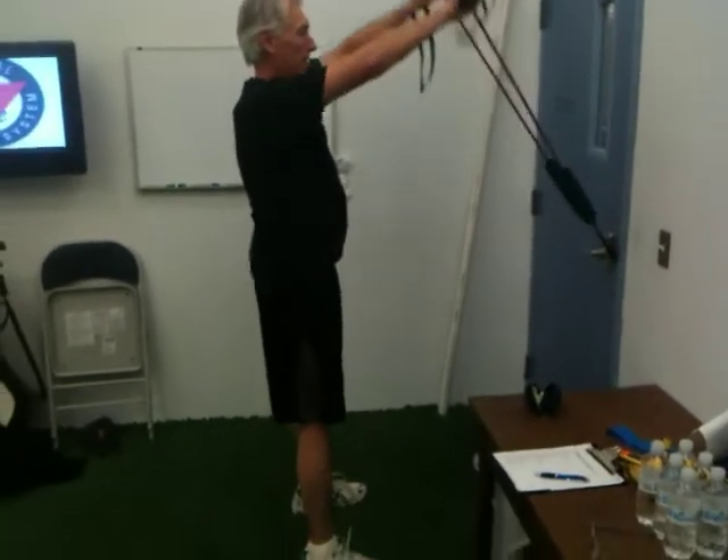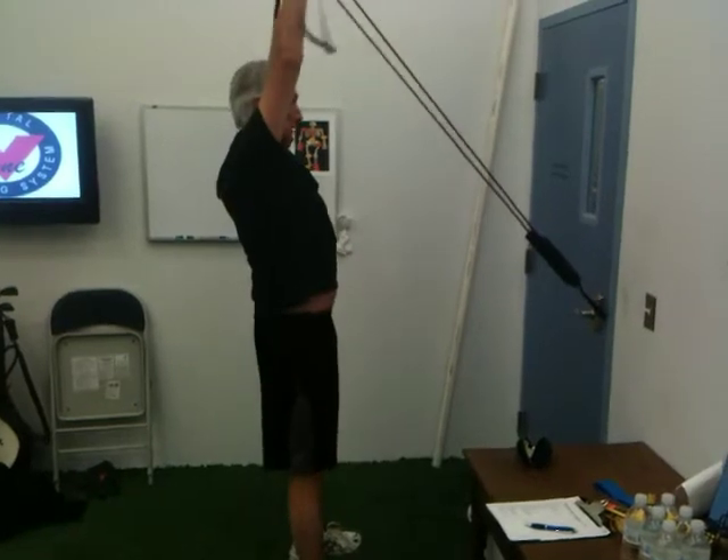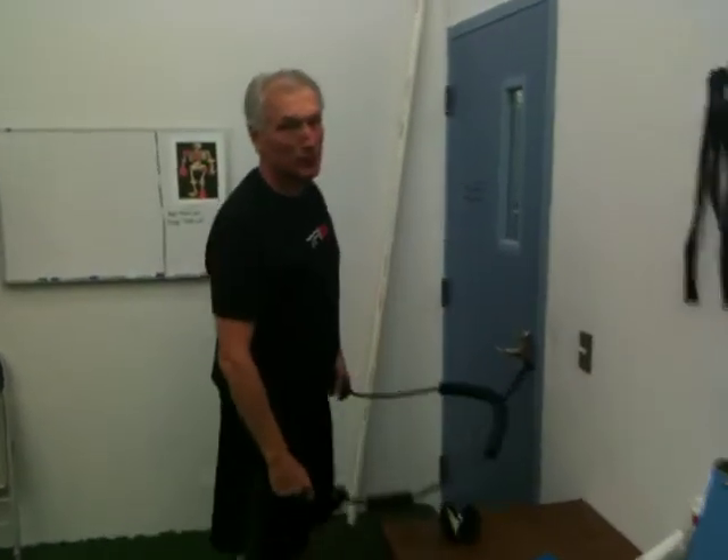That's tough. Stand all the way up and hold it, hold it, hold it. There you go, and relax. That's a good one. I have to work on that one.